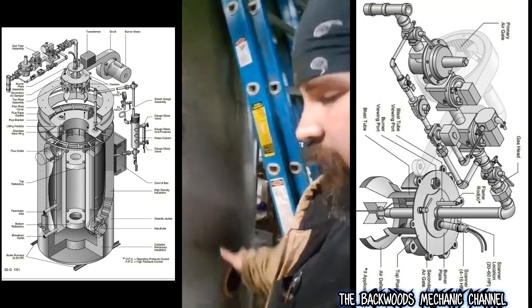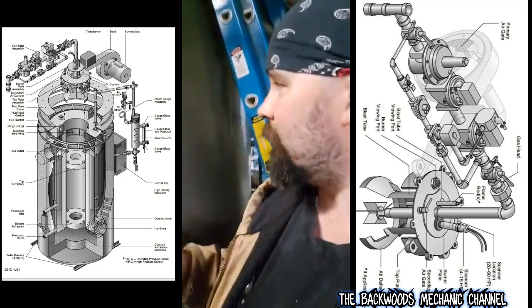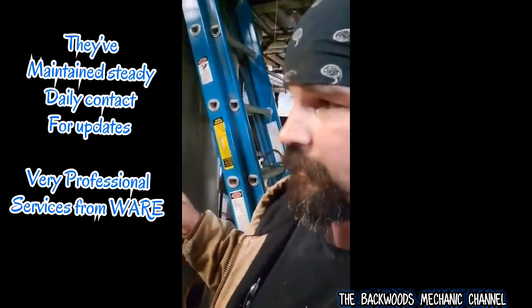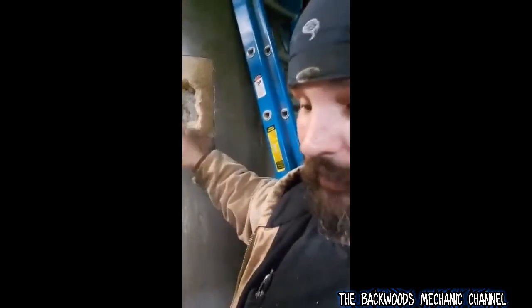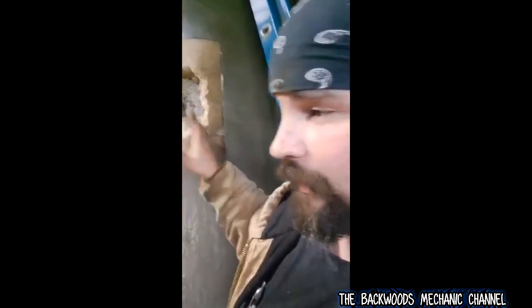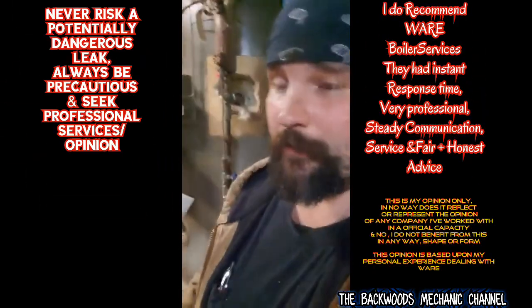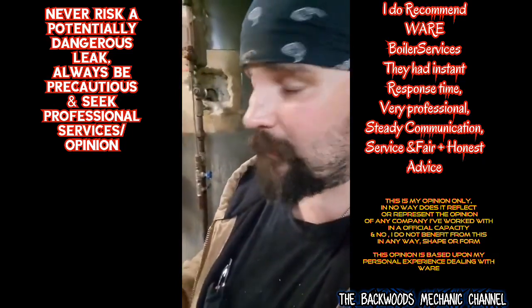They're going to come back in a few days, re-tack where they cut, put in brand new insulation, and call the company to make sure they have the right materials. If anybody ever has boiler problems, contact Ware - they might be expensive depending on your business size, but they're true professionals. One was a certified welder and the other had 40 years experience. They were also trying to save us money - telling me what I could do myself so they wouldn't have to charge for it.